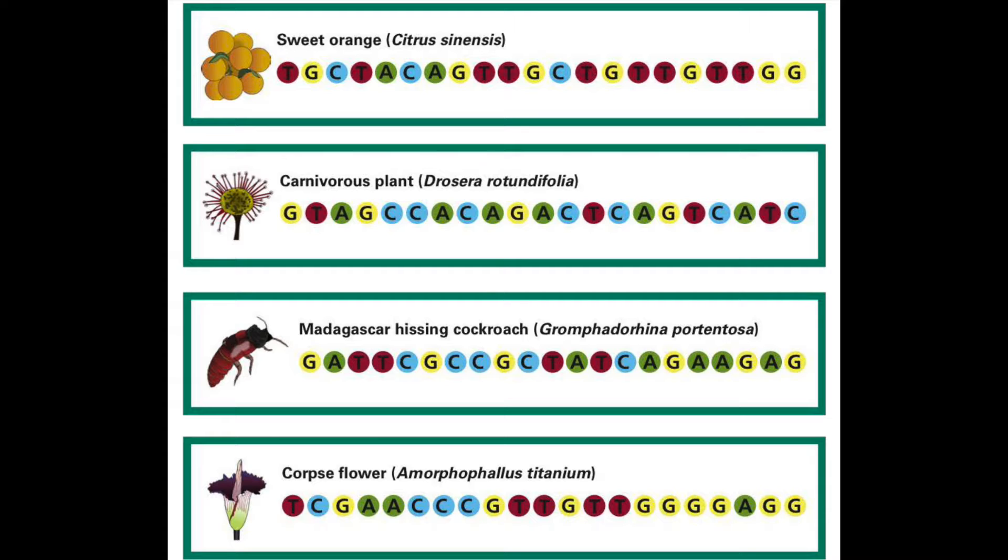You might see that the colors you chose are different than the colors in the sequence, but that's totally fine. As long as you've chosen your designated base pairs, you're all good and ready to start creating once you choose your strand.